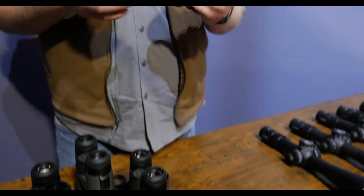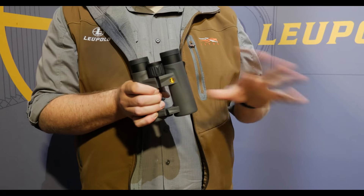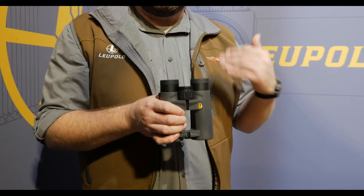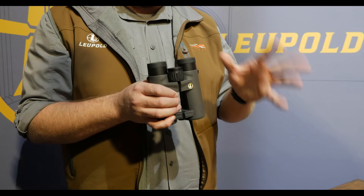The first thing you're going to notice when you pick one up is the armor's been redesigned — it's got a real nice tactile feel to it. But that is not all we did; it's not just a reskin. The optical system has been upgraded, the lens coatings have all been upgraded — super clear, edge-to-edge clarity, and the glare reduction is phenomenal.